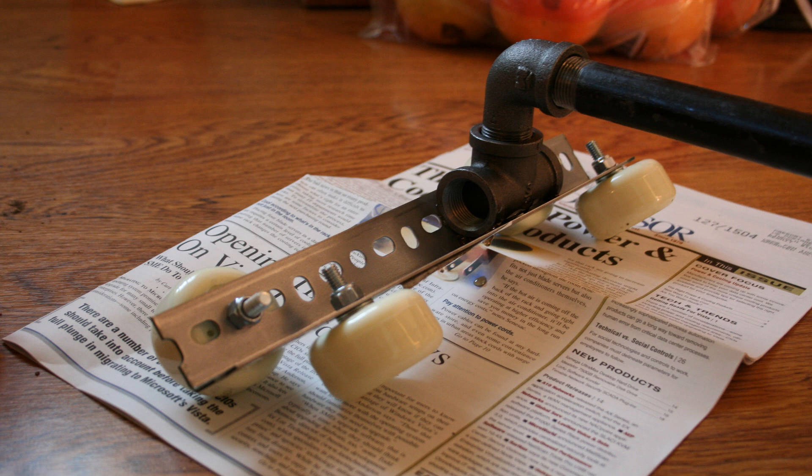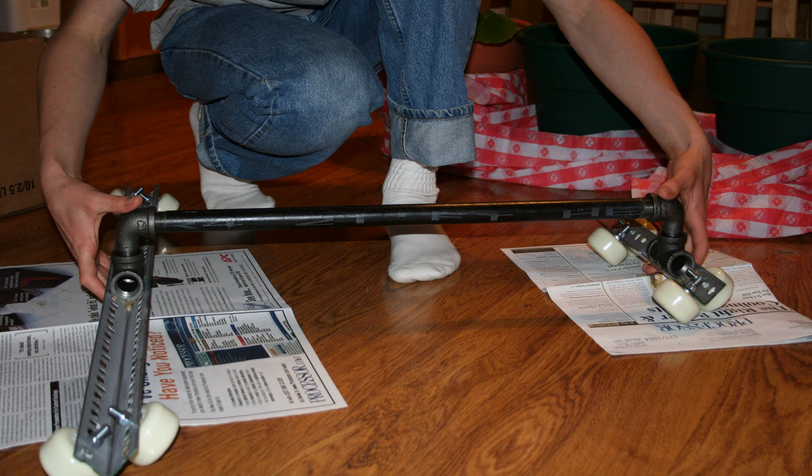After all eight wheels are attached, set those on the ground and glue the T-joint so it's sticking straight up. After that's set, screw in the elbow joints and the main crossbar, and you're in business.